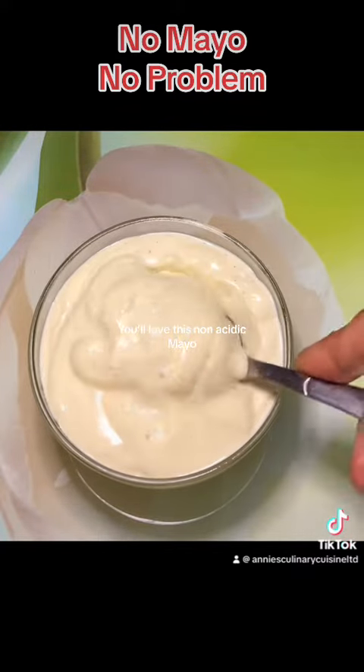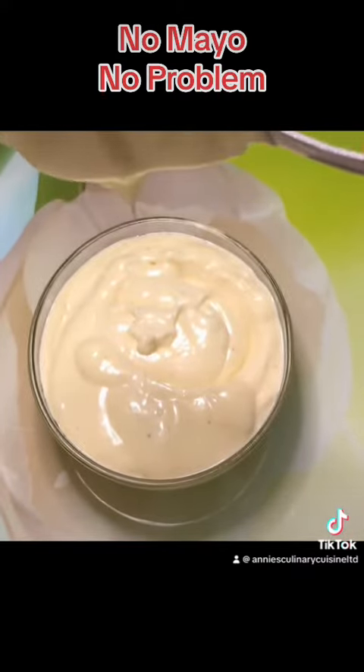You'll love this non-acidic mayo. You'll love it.